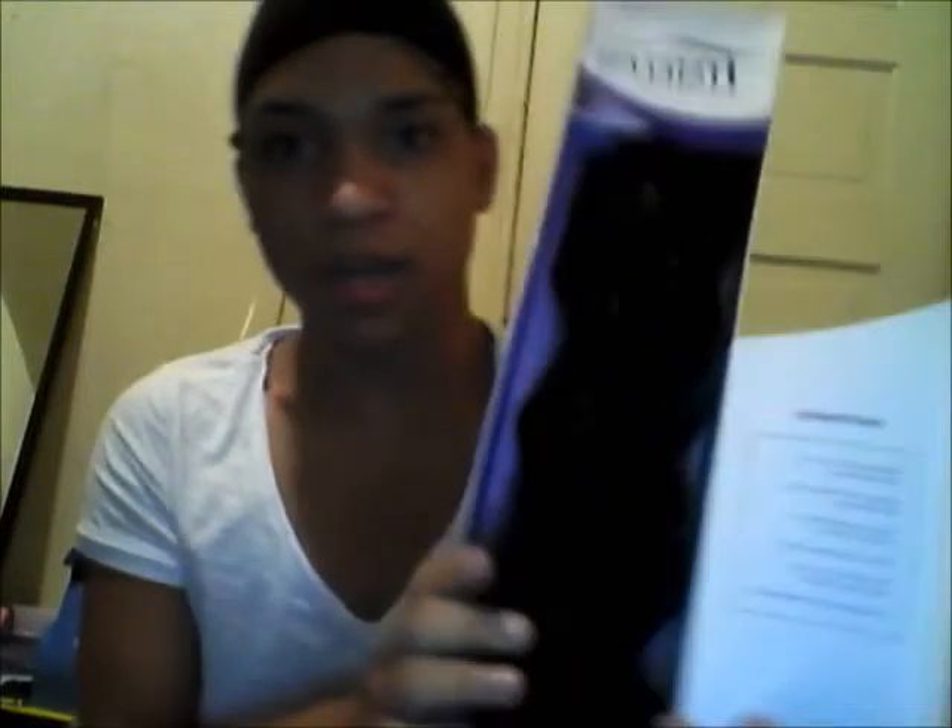This comes with two bundles — one bundle is 18 inch and the other bundle is 16 inch, and it comes with a 16 inch closure. It still has the hair on it, and when you open it up it has the maintenance and instructions.